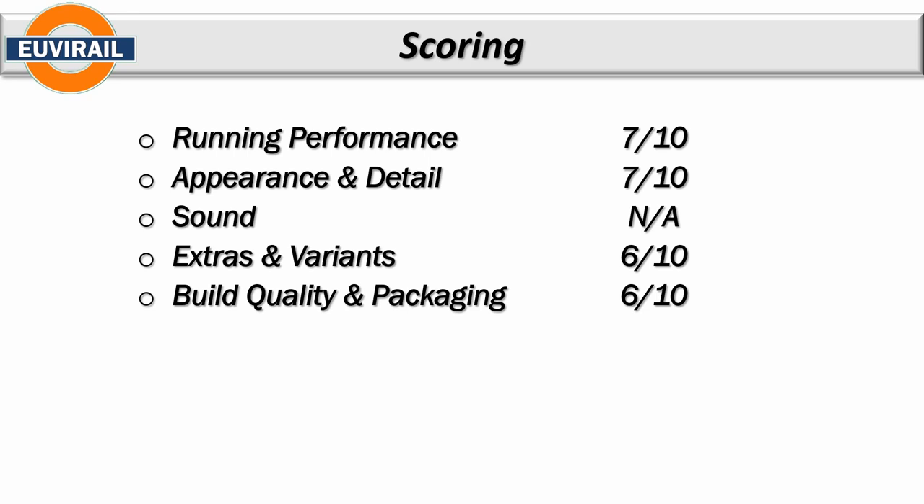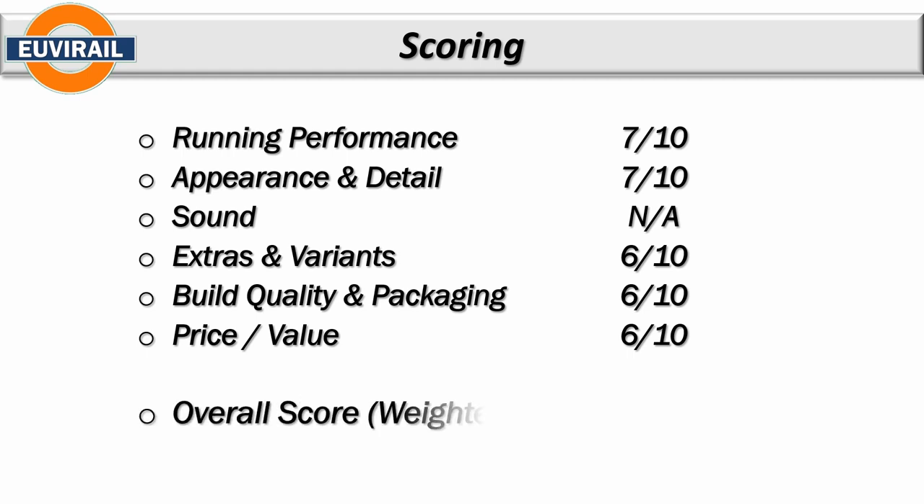Price/value also gets a six. I would say this is 25 to 30% overpriced for what it is. The weighted score overall is 6.5 — not terrible, but this should be scoring higher and it's a bit disappointing it's scoring as low as this.